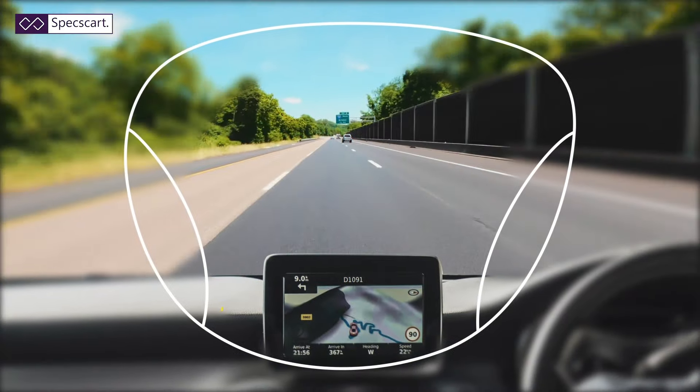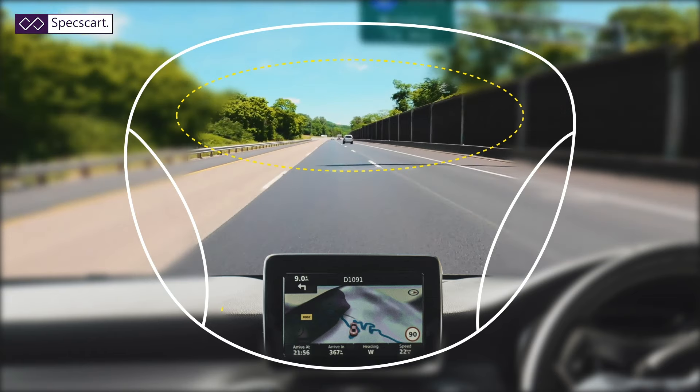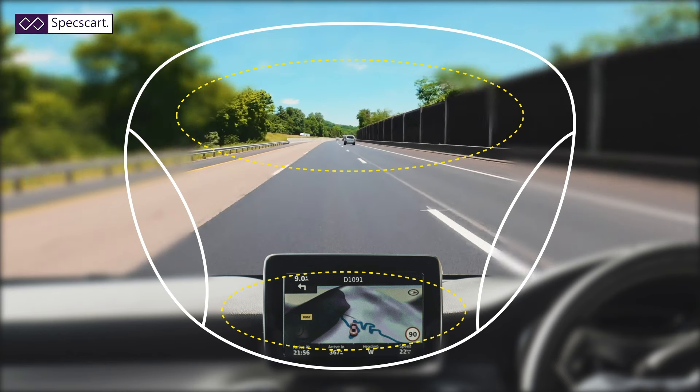So say for example you are driving along in your car — you are looking through the top part of your lens for your distance vision and you can look down through the bottom part of the lens to look at your dashboard or your sat nav. And now you want to look out of your side view mirror. In a pair of single vision glasses you would just have to glance to the side and you'd be able to see your mirror. In varifocal lenses you would now need to move your whole head to the side, look at the view mirror, and then back again.